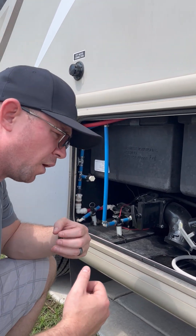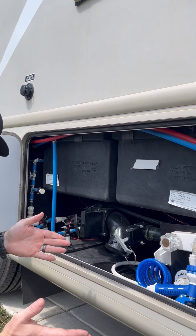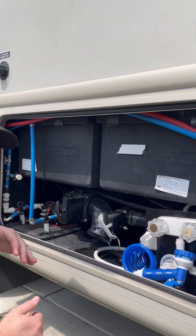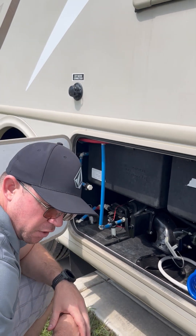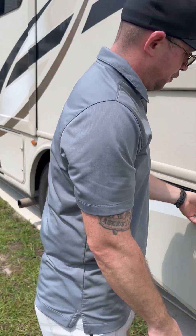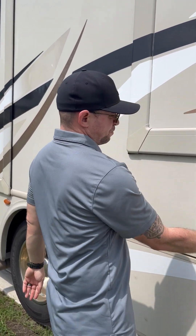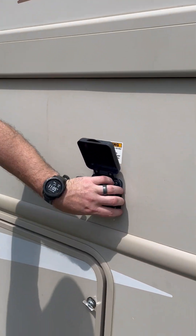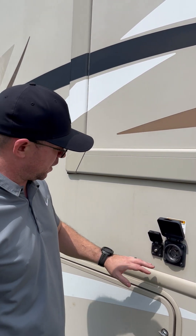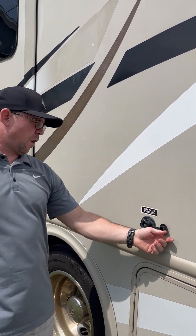You can use the outdoor shower to rinse off after a beach day, or what we like to do is use it to fill up dog bowls or wash off the dogs — we have five dogs and they will get muddy, and it's easier to do that out here than anywhere else. Right here you have your 30-amp hookup, and I'm going to show you how to do that in a separate video. You've got your coaxial cable and here is your water connection.